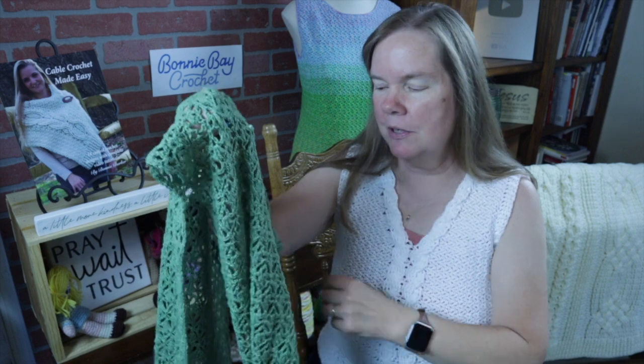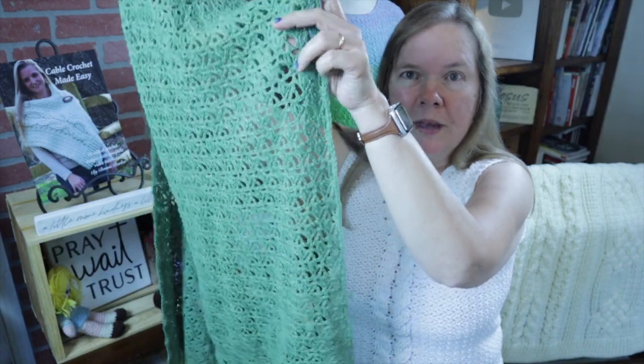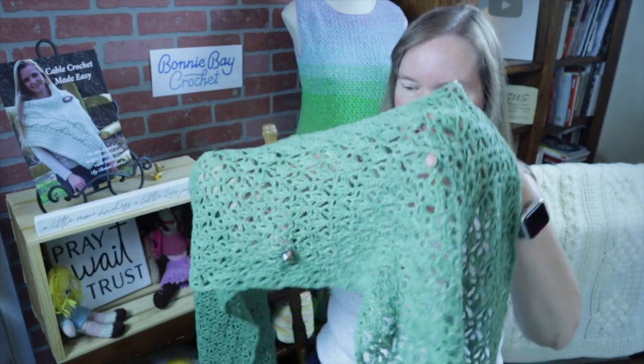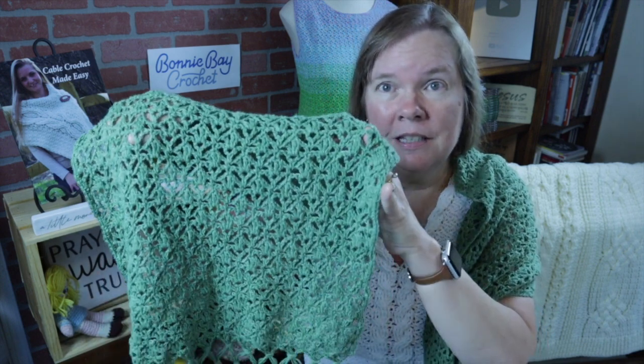Hi, I'm Bonnie Barker with Bonnie Bade Crochet. Today I want to show you Bonnie's Lacy Summer Stole, finished off with some knotted fringe. This is a delightful layer to wear indoors when that air conditioning is cranked up a little too high, giving you an added layer of comfort and beauty. The yarn I chose is a cotton flax blend, which gives outstanding stitch definition for a lace project like this.